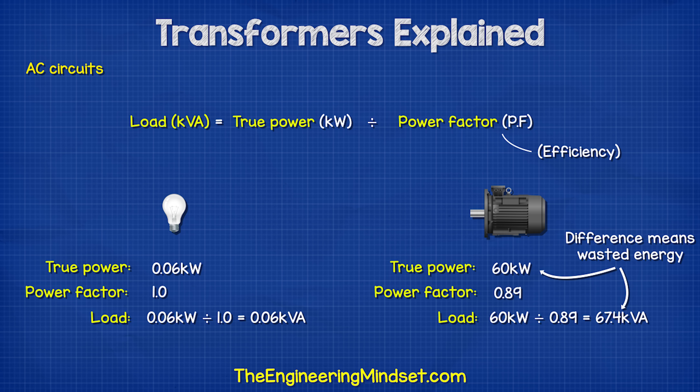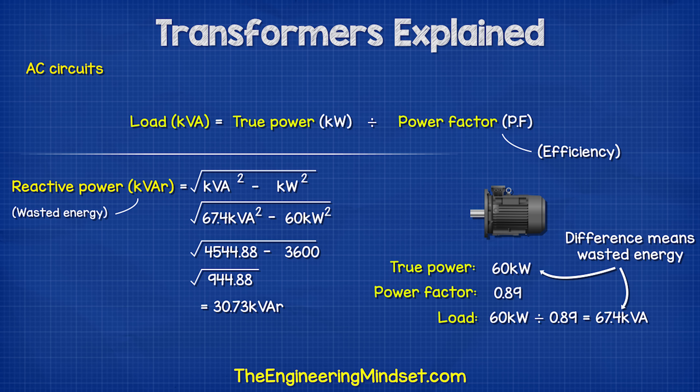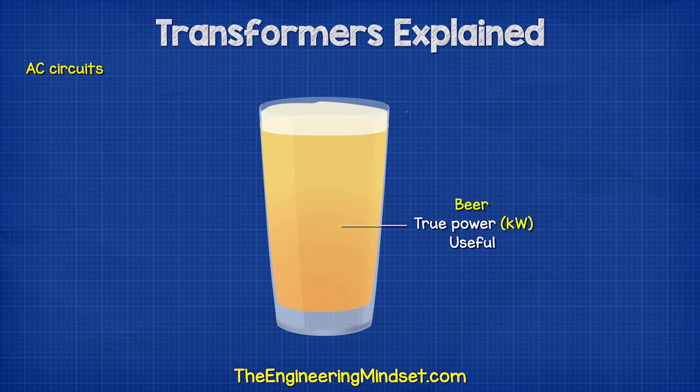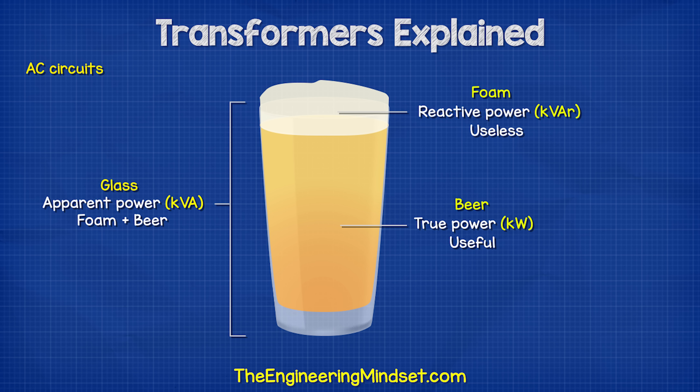Some energy is consumed but it produces no work — it is just wasted as heat, and we call this reactive power with the units VAR. Power factor is just the ratio of true power and apparent power. If you think of a glass of beer, the liquid beer is the useful stuff — this is your true power in kilowatts. But there is always some foam which is useless, and we don't want that. This is the reactive power, or the volt amp reactive. You pay for the total volume of the glass regardless of how much foam and beer is inside — this is your apparent power in volt amps.